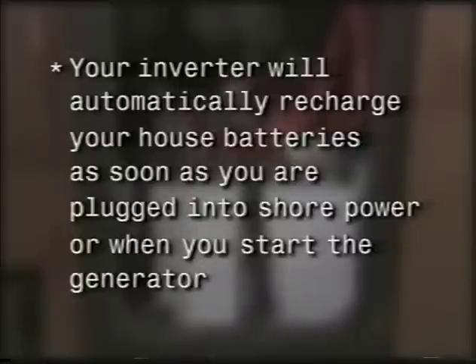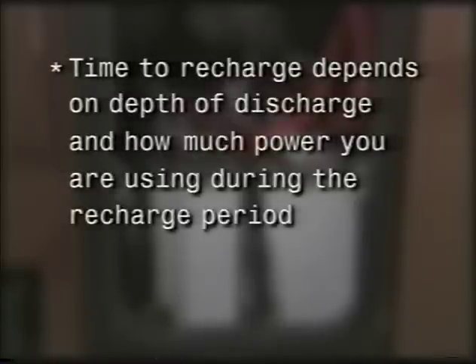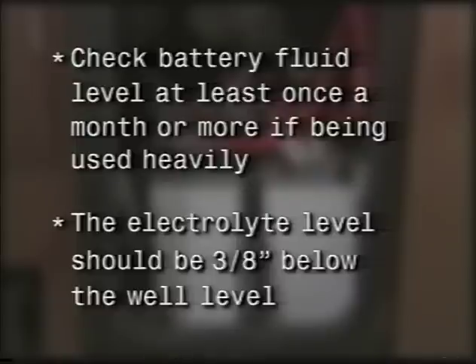The batteries are a crucial part of your electrical system and they must be taken care of properly. The health of these batteries will directly affect how well your coach performs. The deep cycle house batteries are designed to have the majority of their capacity discharged before being recharged, and it's important they be recharged as soon as possible after being discharged. Your inverter will automatically recharge your house batteries as soon as you're plugged into shore power or when you start the generator. It may take a long time to recharge, depending on the depth of discharge and how much power you're using during the recharge period. Check the fluid levels in the battery at least once a month — the electrolyte level should be approximately three-eighths of an inch below the well level to allow for expansion when the battery is being charged.